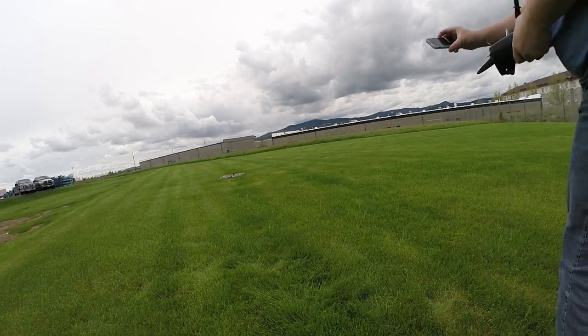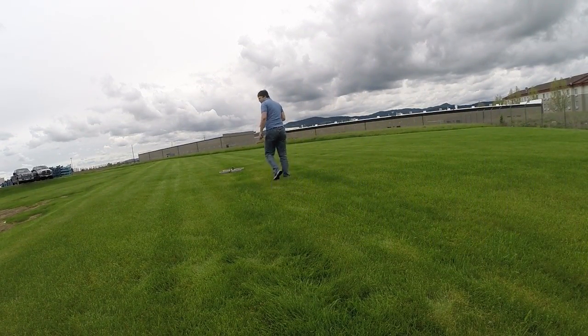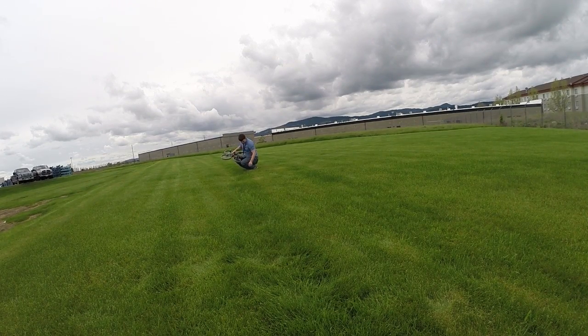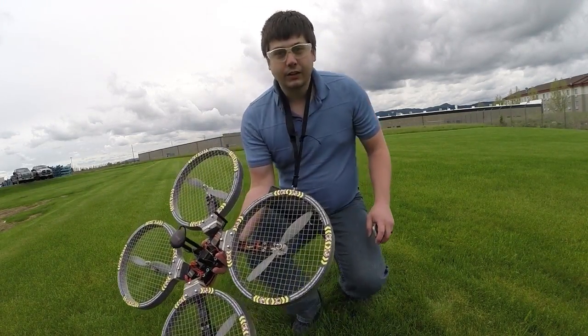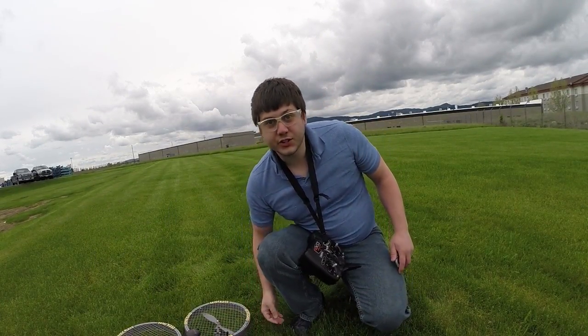We're ready to go. Just remember to go pick up the quadcopter and then move it back. And there we have it — a successful flight of our first flight. Thanks for watching.